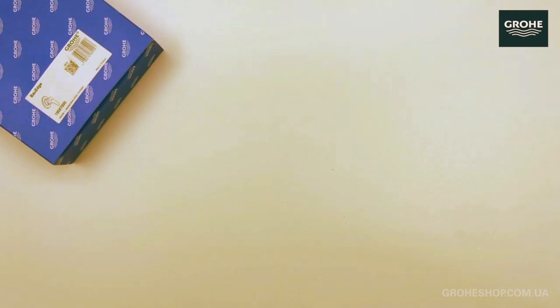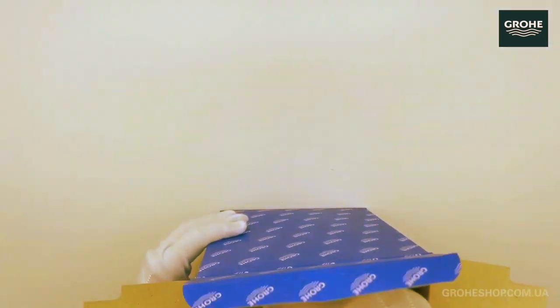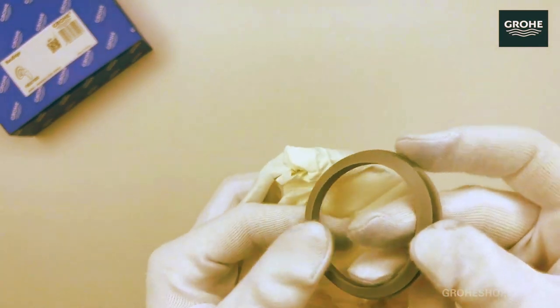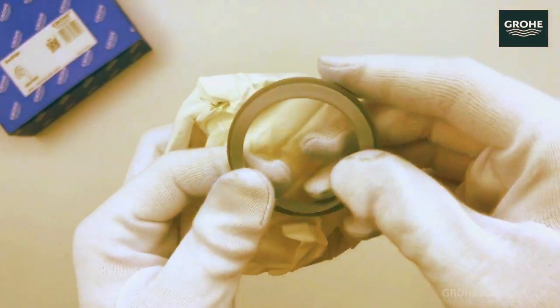Discover the innovative features that make the Grohe Bore Edge a standout choice. From water-saving technology to ergonomic handles, we'll delve into what sets this faucet apart from the rest.